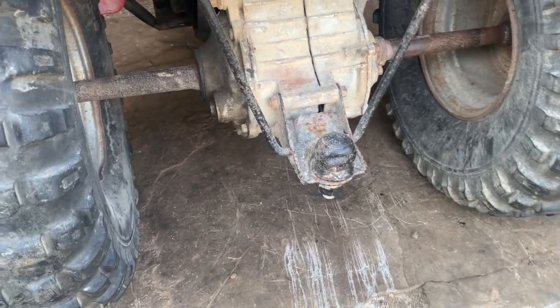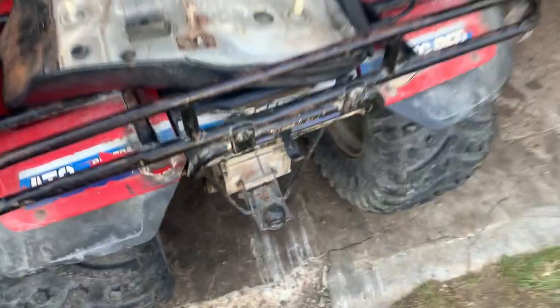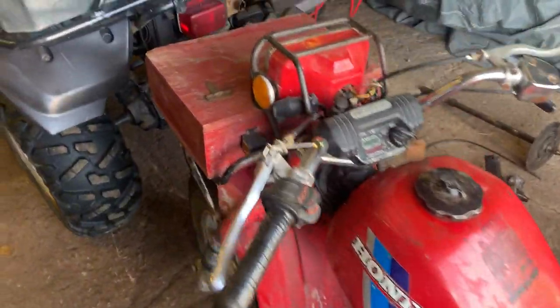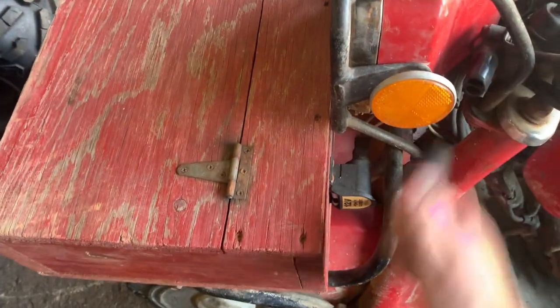Change out the oil — I guess there's a fill plug probably on the rear end. I've never had this style trike before. It definitely takes oil for sure, we know that because there are some seals leaking. But yeah, we'll clean her up guys, another little project. It's gonna be another little fun bike.